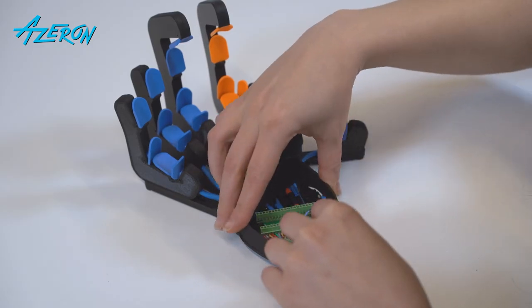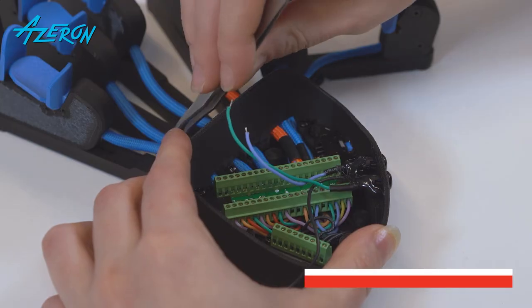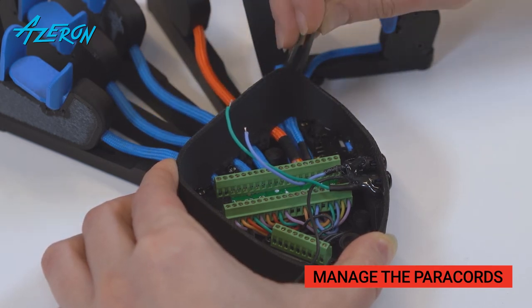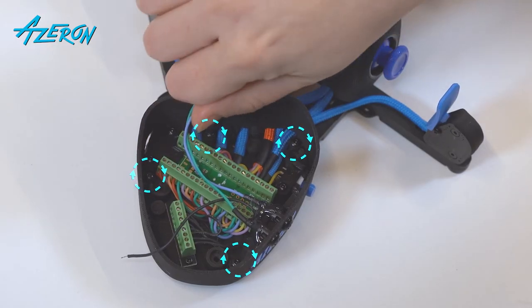Put on the casing. Make sure the paracords go in the corresponding openings and are not strained — otherwise you might not be able to adjust the towers later on. Tighten these screws using the hex screwdriver.